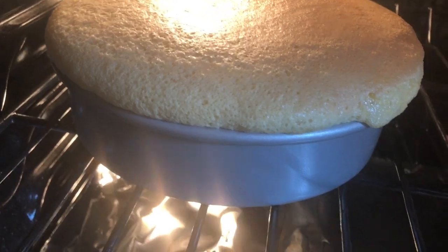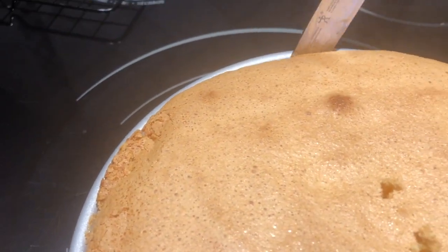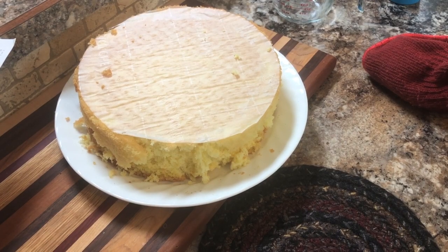Place it in a 350 degree oven and bake it until it's golden or a toothpick comes out clean. That's about 20 to 25 minutes.